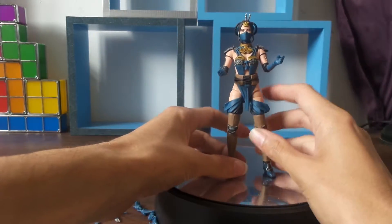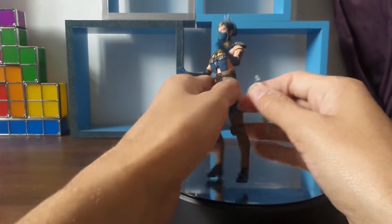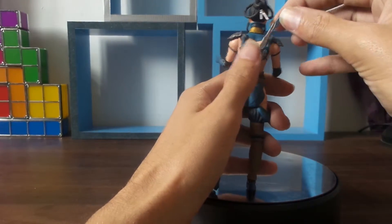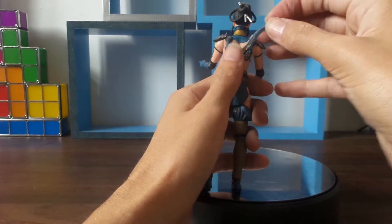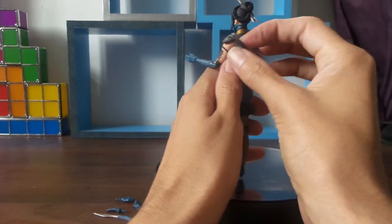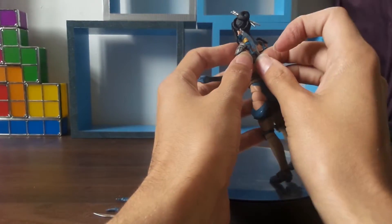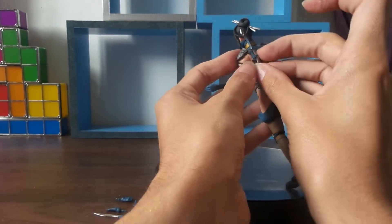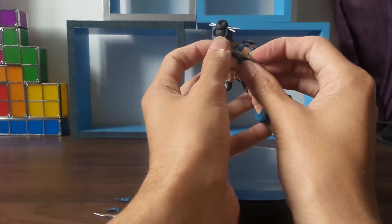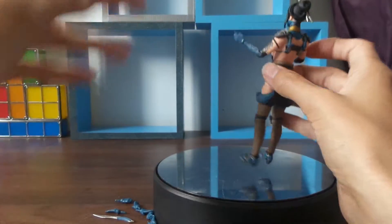She is very poseable. I really like this figure. I just want to know if there's somewhere for the blade to go — there are these bits on the back, so she must be able to hold them. I'm going to try on camera and see if I can actually get it to stay. Nope, we're not going to get her to stay like that.